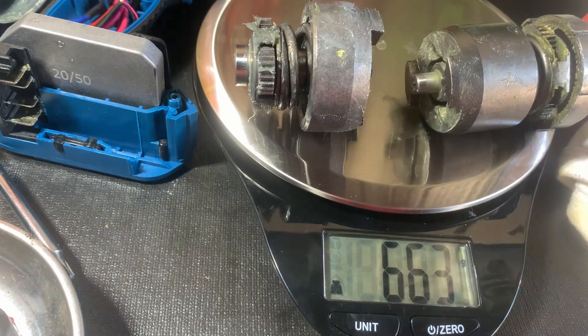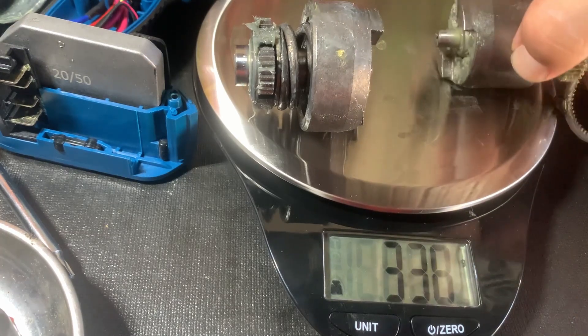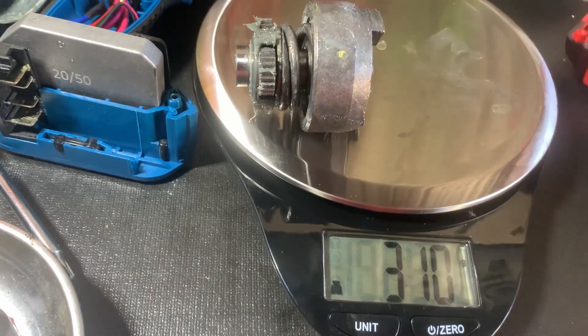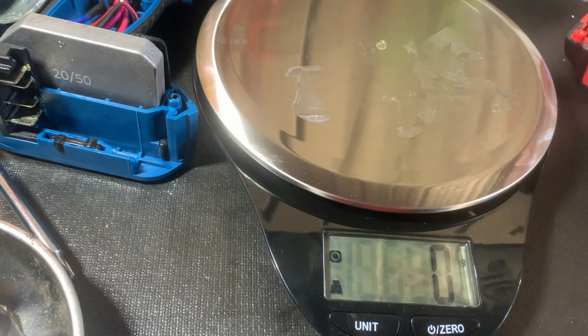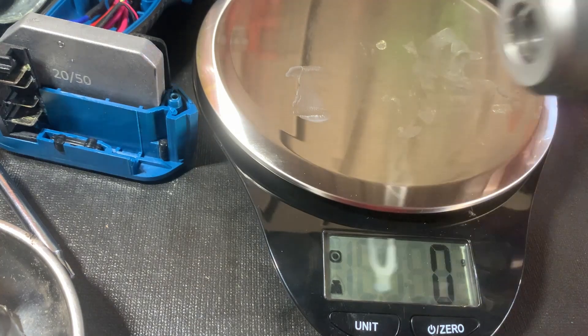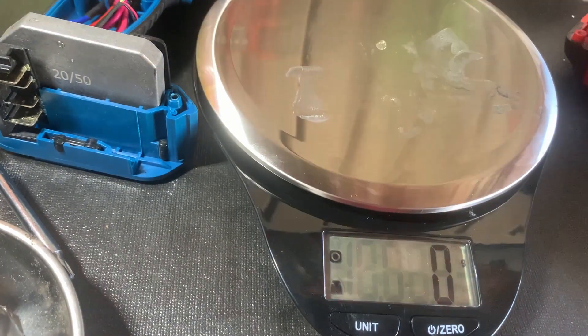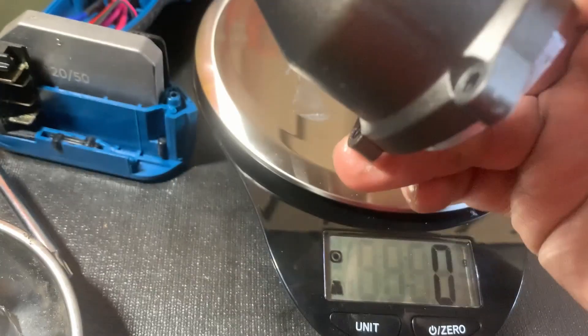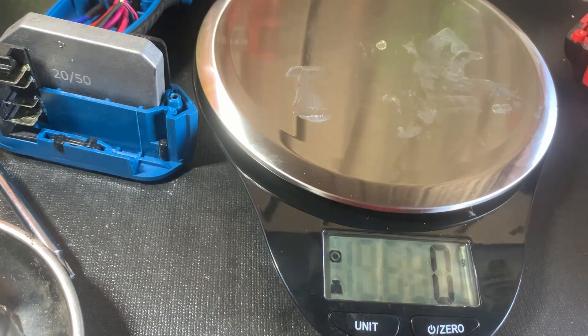Let me go ahead and show you guys the different parts of the two. The Milwaukee uses an enclosed housing where everything is sealed in. The Hercules actually allows you to remove this so you can service it and re-grease it. So it's more user-friendly — if you're a DIY person who likes re-greasing your tools, the Hercules is pretty good for you.